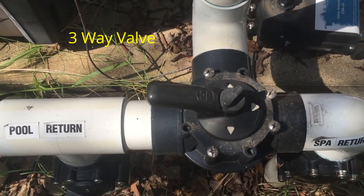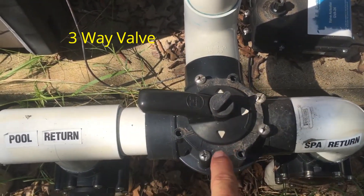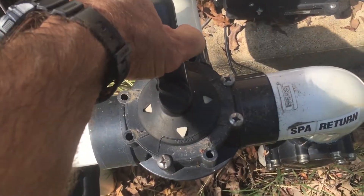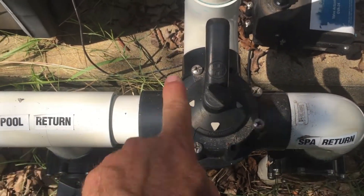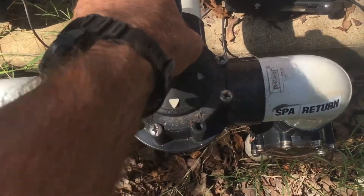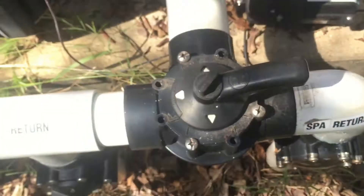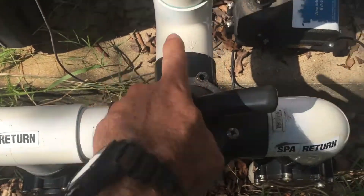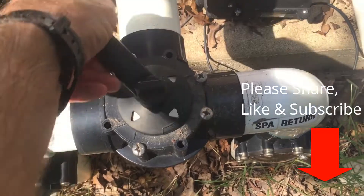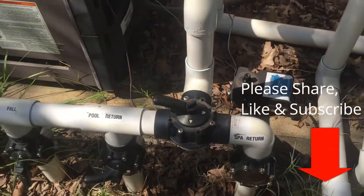For example, if I wanted this to be open — if I wanted the return to go to the pool and the spa — then I would have 'closed' facing this way, and I have water going both ways. When you go to spa mode, I'm going to face 'closed' towards the pool return, so the water only goes back to the spa. That's how this works related to those valves.